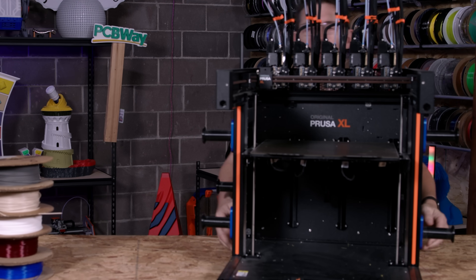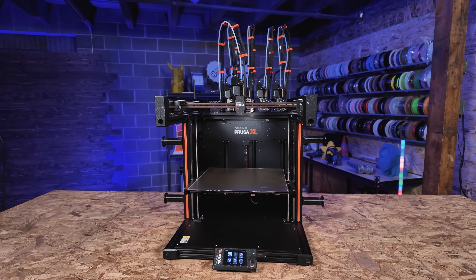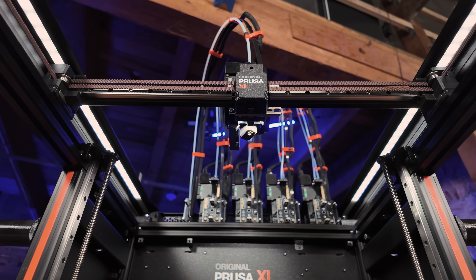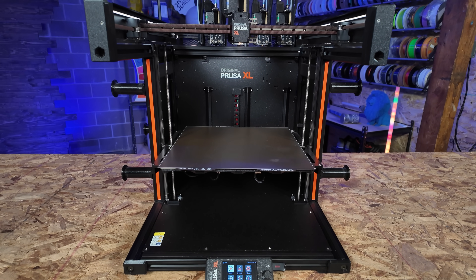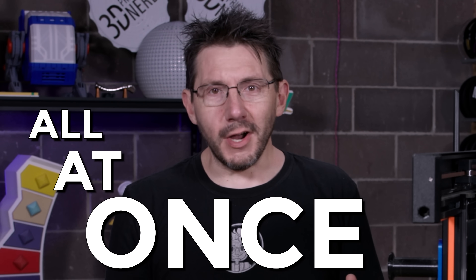For the printer, we're going to be using the Prusa XL. On the one we're using, I've got five different 0.4 millimeter obsidian nozzles on it, because with the composite PLA you need some sort of wear resistance on the nozzle since there are metal particles within the filament. This is great because it's got five heads, so there's going to be minimal waste. With a 360 millimeter cubed build volume, we're going to be able to print what we need at human scale all at once.